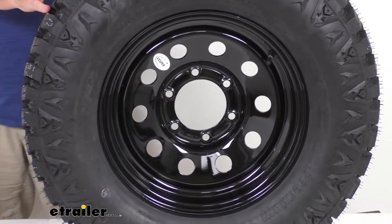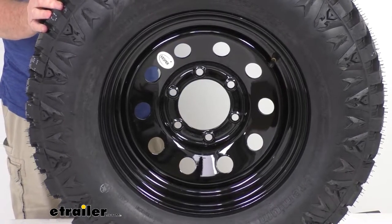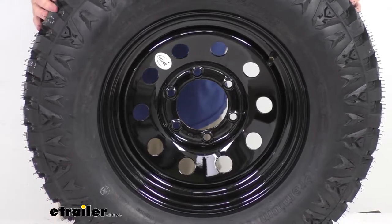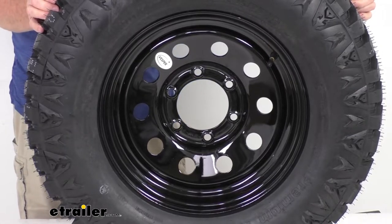This assembly comes with a two-year platinum plus warranty, which includes emergency tire change service and other benefits. The assembly meets DOT — Department of Transportation — standards, and exceeds federal motor vehicle safety standards.